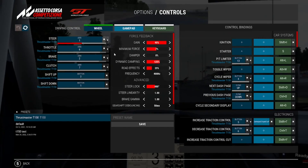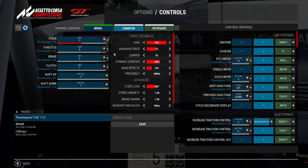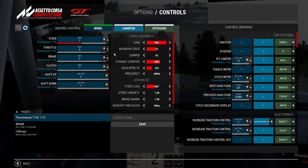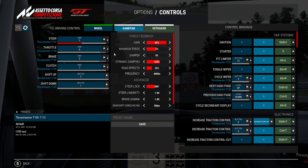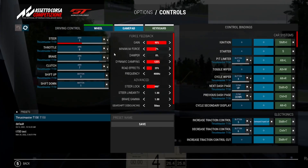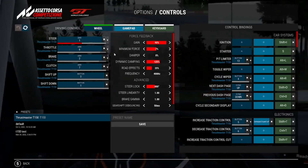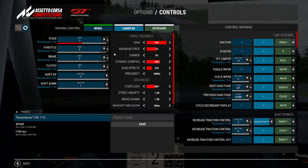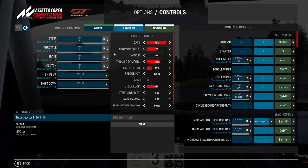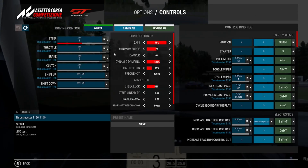Dynamic Dampening represents the effective weight of the car. Some people say to turn it down for entry-level wheels, but I found 125 works well for me. Road Effects controls how you feel bumps, undulations, and marbles on road surfaces. Since the T150 is not a direct drive wheel, you don't want this too high or the wheelbase will constantly shake — 25 is good enough for me. The Frequency I kept the same as what the T150 pushes out.